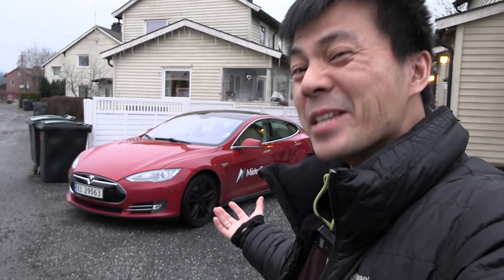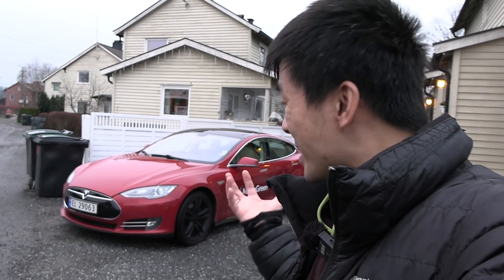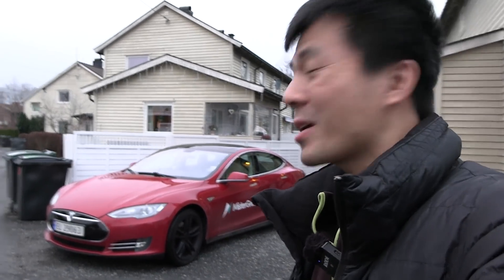Yo, what's up? We're now outside my home and behind me here, you see a familiar car. This is Millennium Falcon. I have bought him back. The legend is back, guys. I'm so happy to have him back.